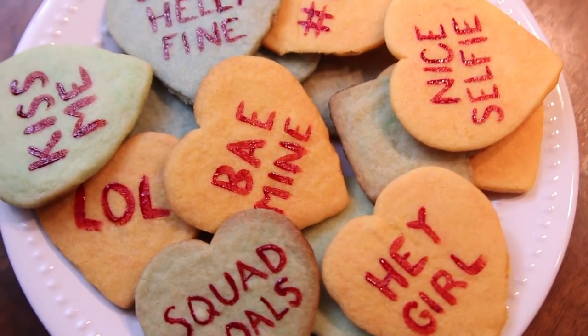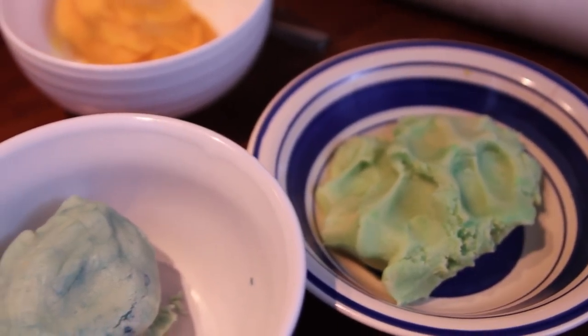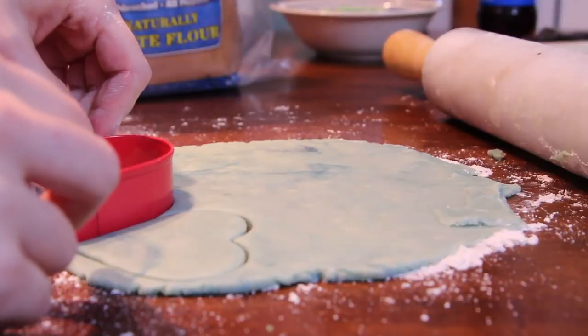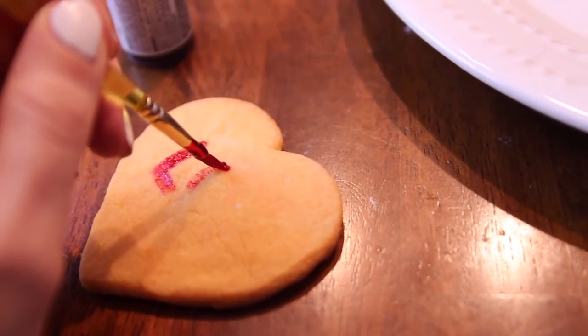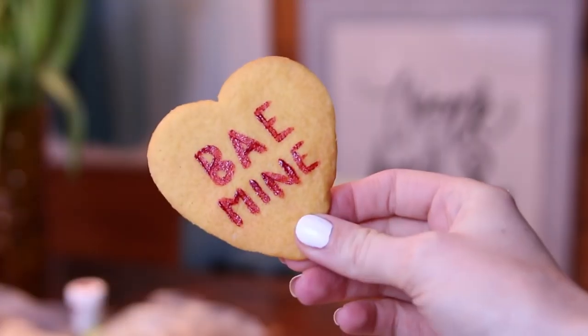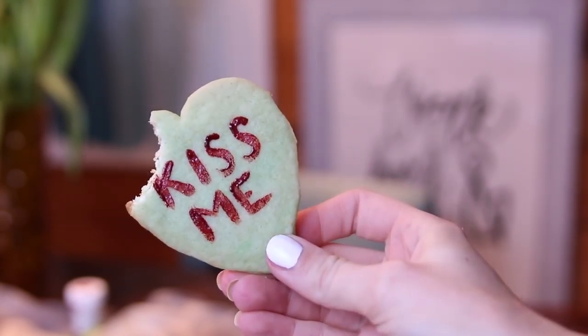Next, let's make some fun conversation heart cookies. Using a sugar cookie base, separate it and create a few different colors. Cut out the hearts and bake them. Once these are cooled, you can use a gel food coloring and a tiny paintbrush to write any message you want. They even have food coloring pens if you want something a little bit easier. Write your love notes away on the cookies and there you have it.